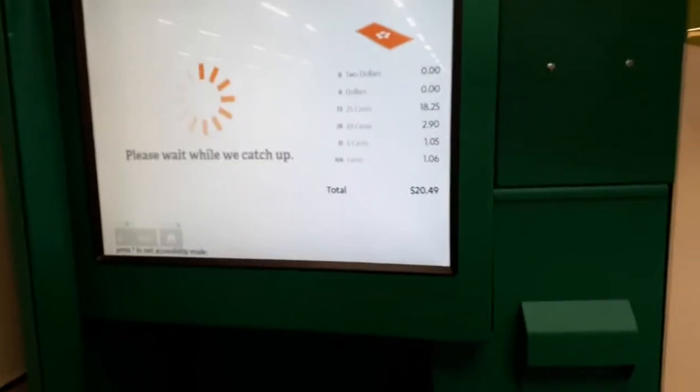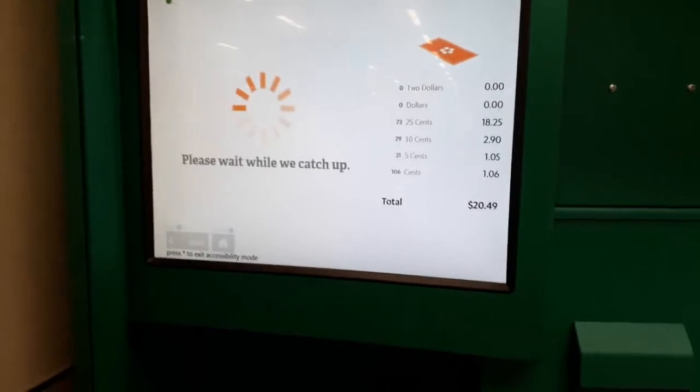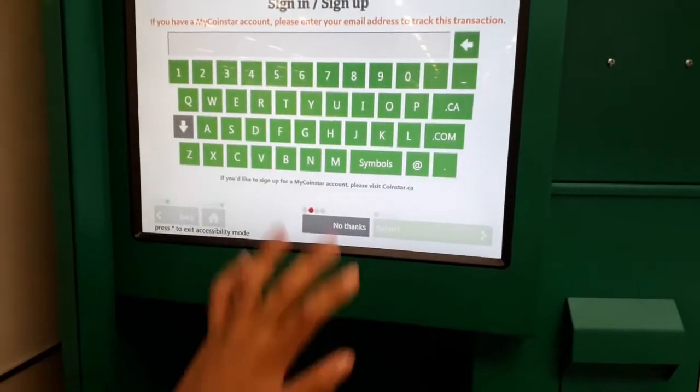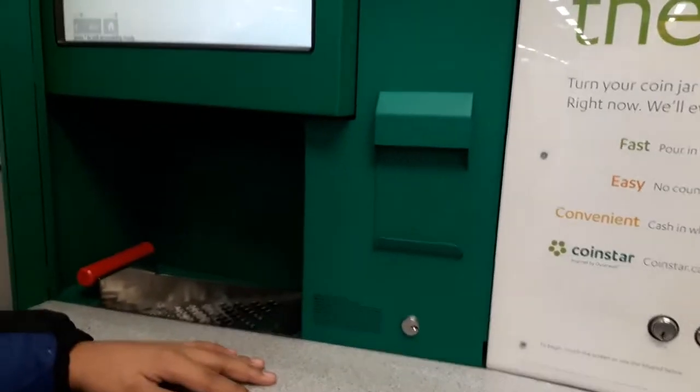I'm done. Okay, so it's only twenty dollars — that's less than I expected. I need to do five dollars more — no, no thanks. Let's get the cash. We need to wait for the printing to finish.